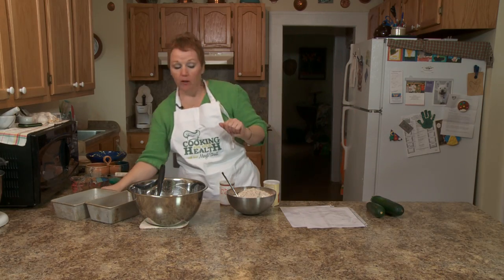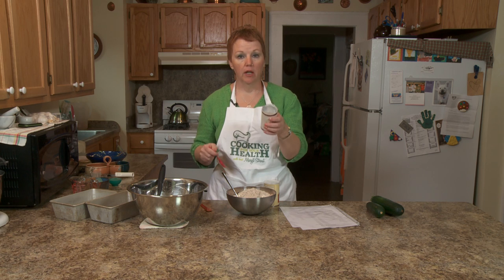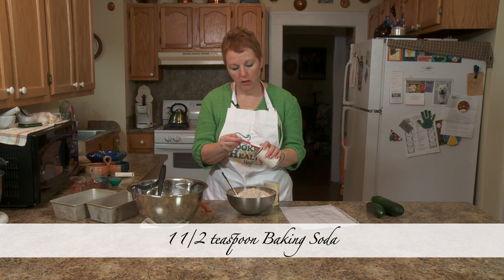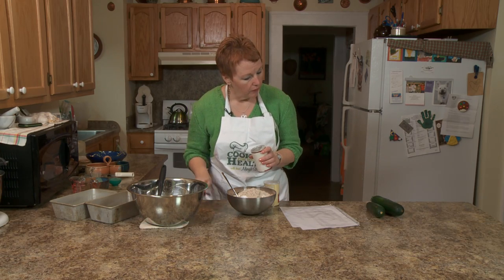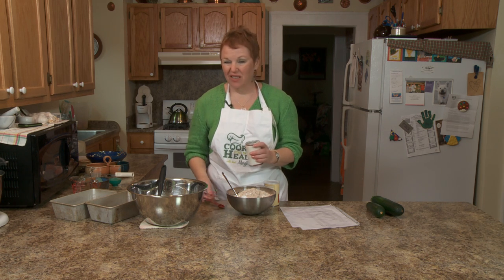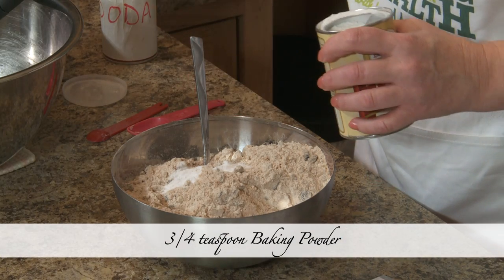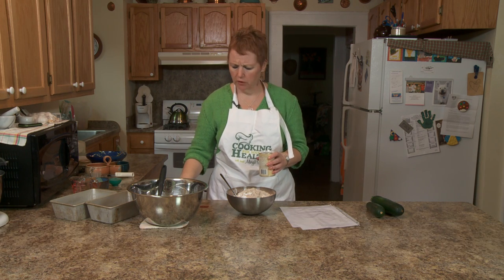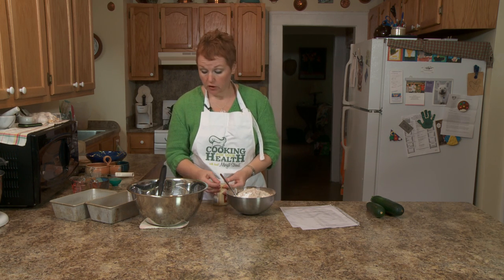I don't measure a whole lot, but baking soda and baking powder — it's the one thing I really measure, because if you get too much in, it is yucky. I'm going to put one and a half teaspoons of baking soda. I've put this through a strainer so it doesn't have any lumps. Then I'm going to put three quarters of baking powder. If it gets clumpy, I take it out and put it through a sieve so that it is not clumpy.